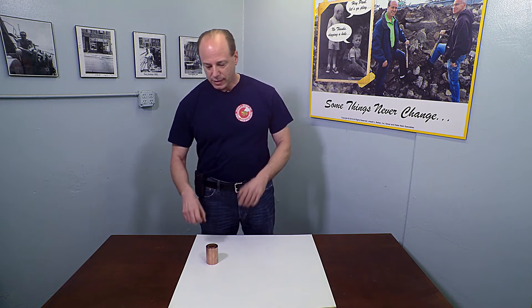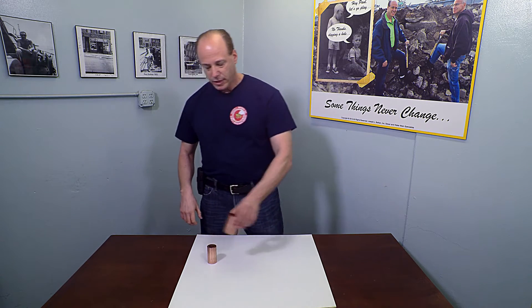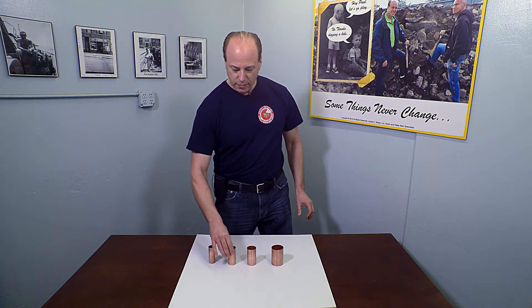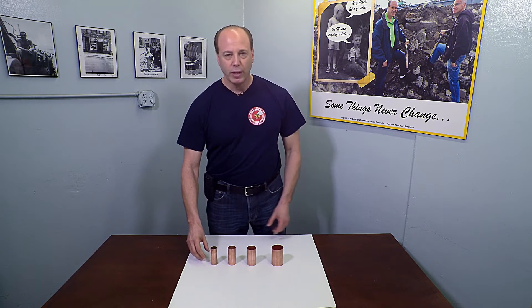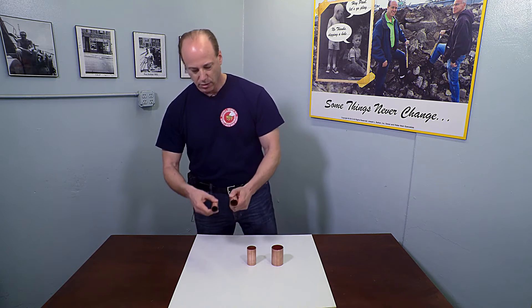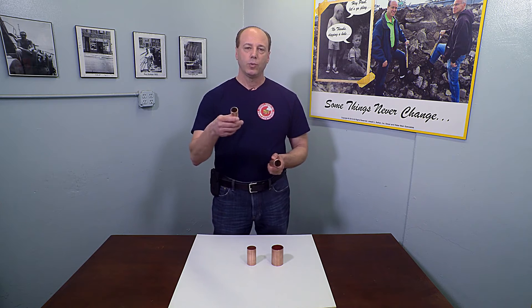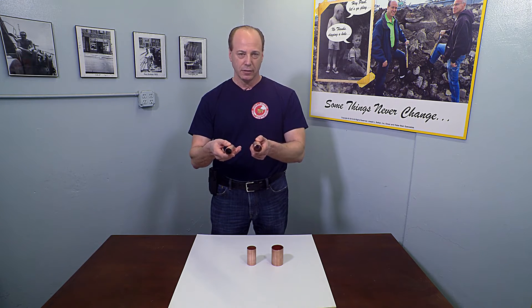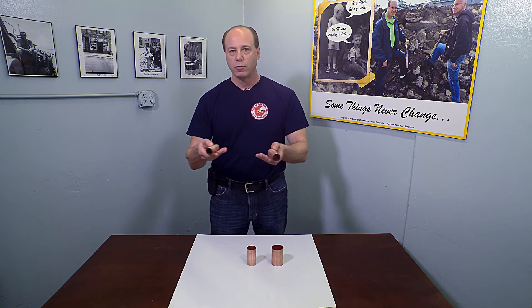What many lay people don't realize is that even though to the naked eye the size of different copper seems relatively close, in fact while this one-inch line will provide nine gallons per minute of water into your home, an inch and a quarter line will provide 16 gallons per minute. That's a 56 percent increase in the water you have available to run all your plumbing fixtures.